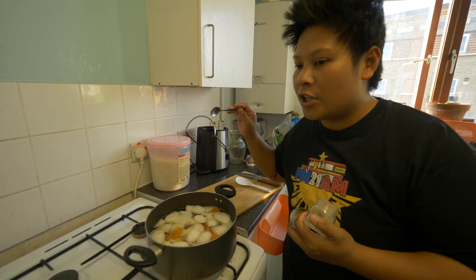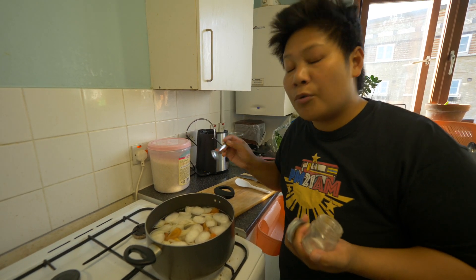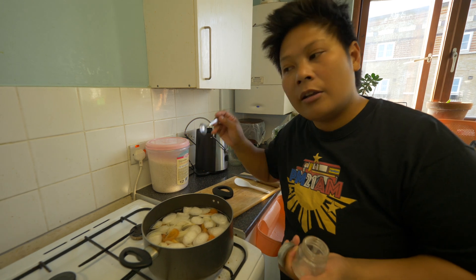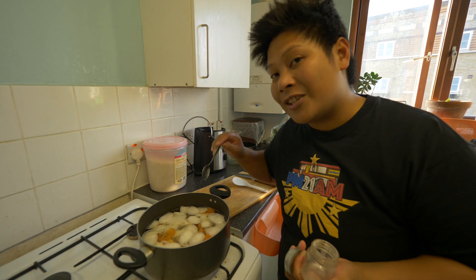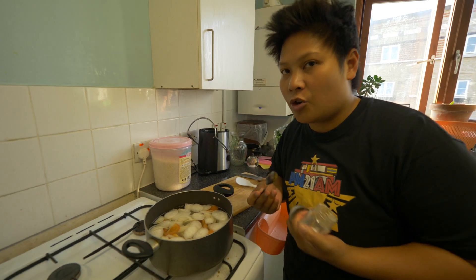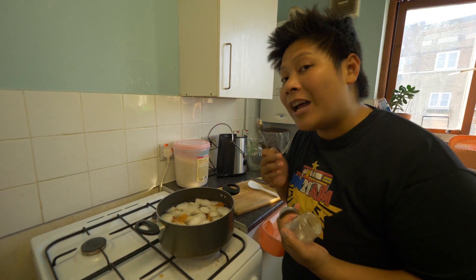Make sure that's all cooked up and the flavor is sunk into the water. Then after that, all you have to do is put in your okra and your aubergine, and then put your pak choy with the fish. You put in those two first and then the fish and the pak choy, because the fish and the pak choy actually cook at the same time.